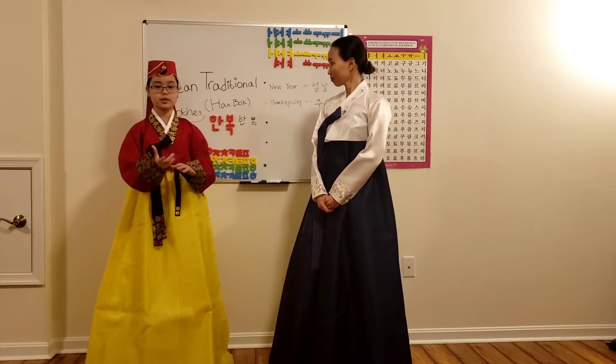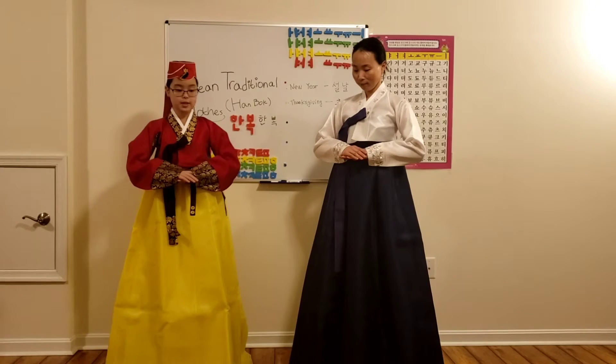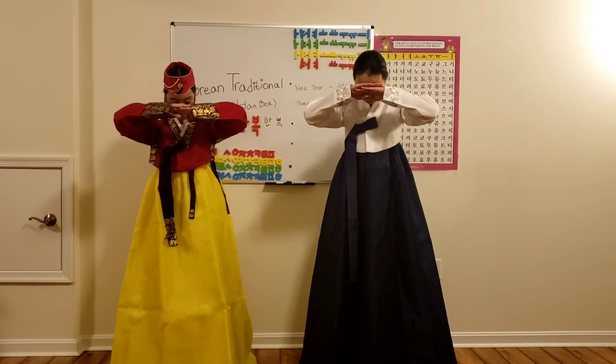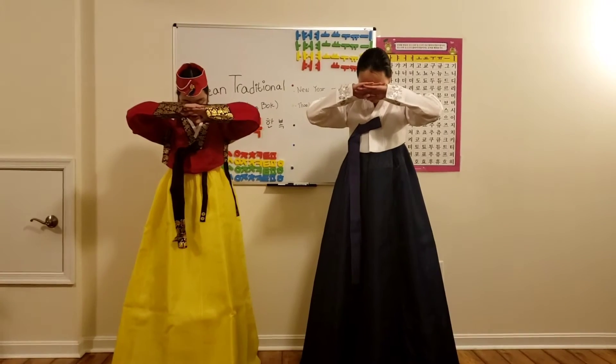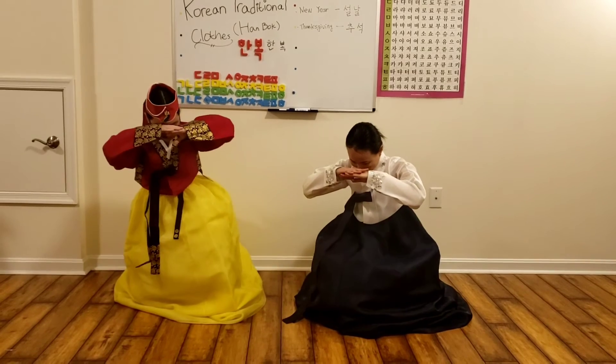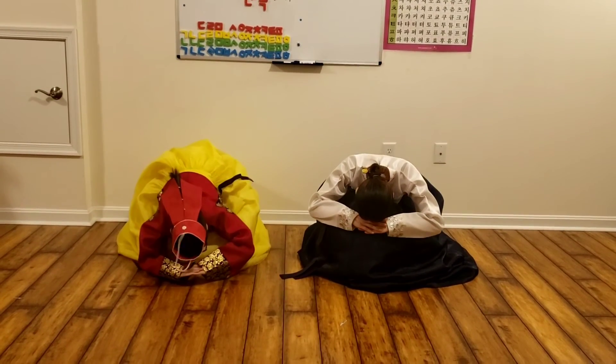So, you will take your hands — your right hand will be on top of your left hand. Slightly bow your head, move it up, and then you slowly get down and bow.